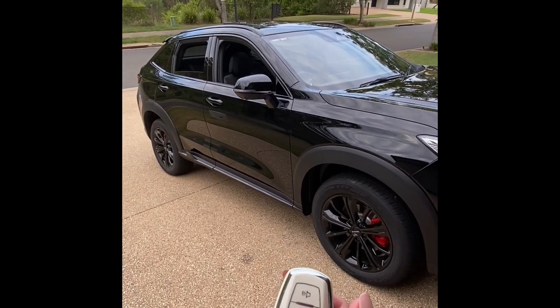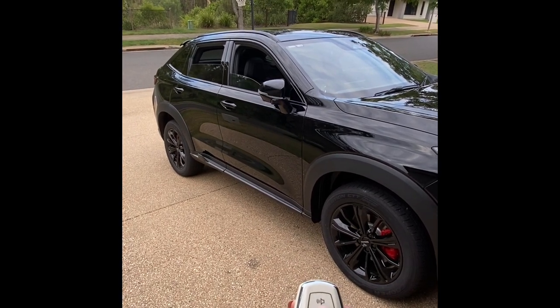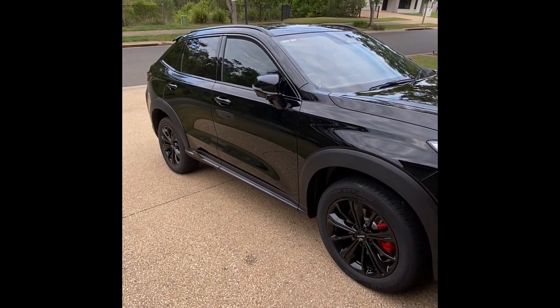There is one more function with this key that isn't so obvious: if you hold down the lock button for two seconds, the sunroof and the windows will automatically close.